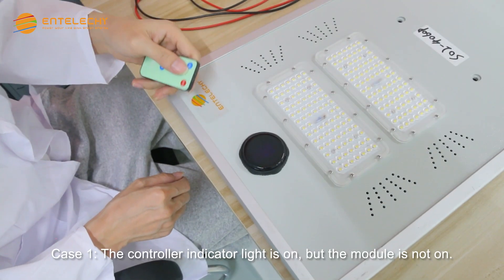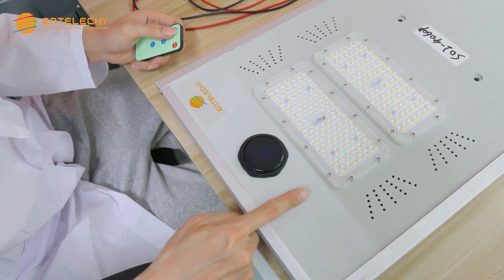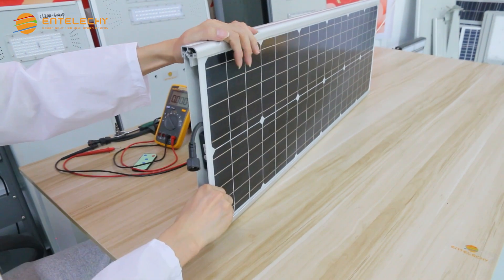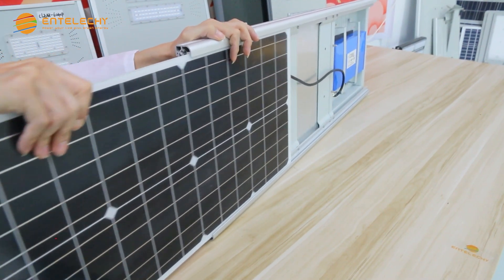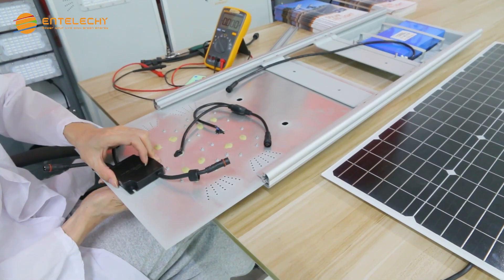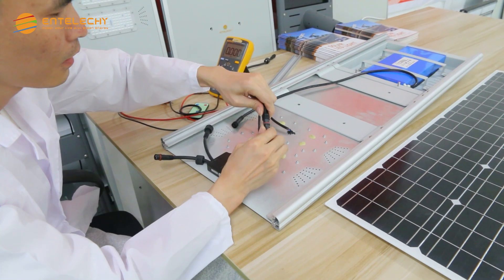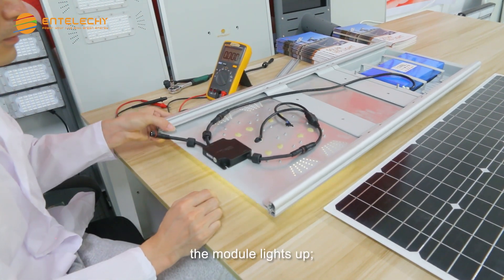Case 1: the controller indicator light is on, but the module is not on. In this case, remove the plug and replace the controller first. After the replacement, the module lights up.